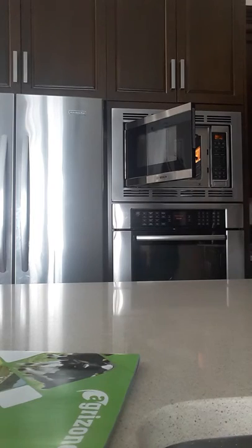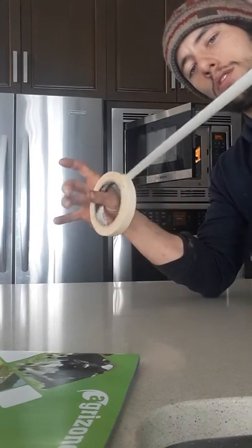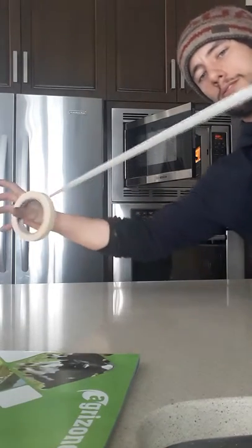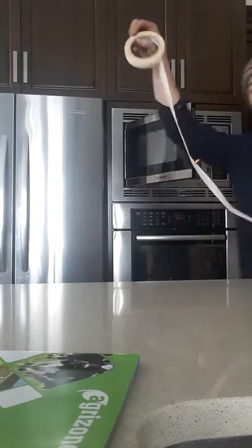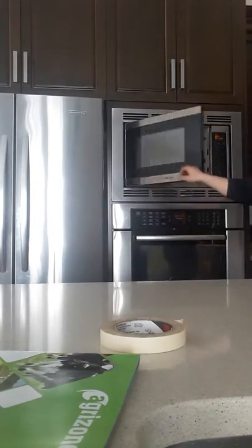And then you get a nice tasty roll, a toasty roll. You can draw lines all day. Like new — even better than new. Let's take a look at the top of the tape.